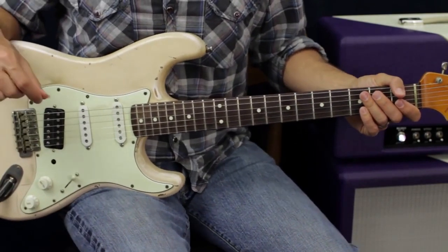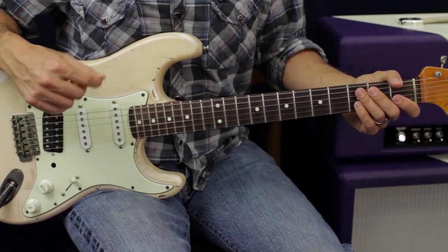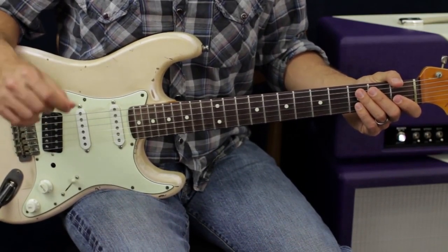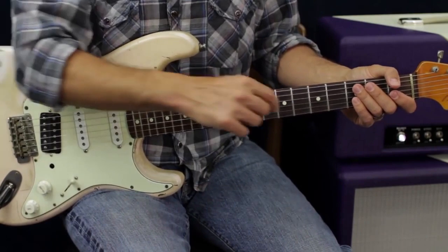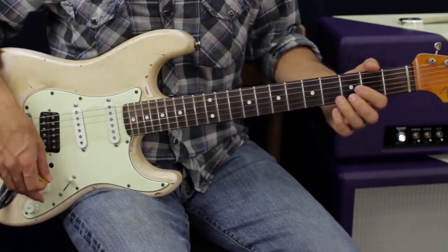The reason that is important is because each of those chord shapes falls in a different E major pentatonic position. What you can do is learn where the target notes are in each one of those positions by knowing where those inversions fall in each of those pentatonic positions.